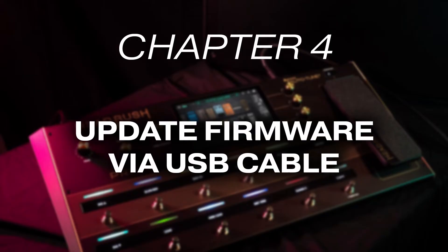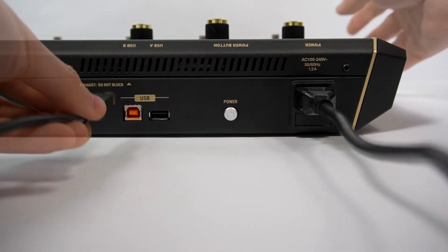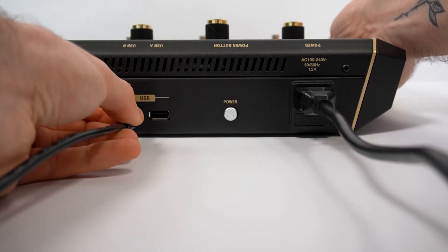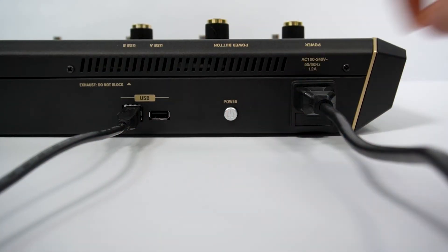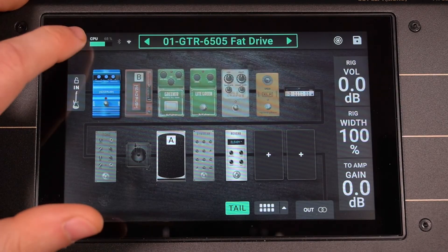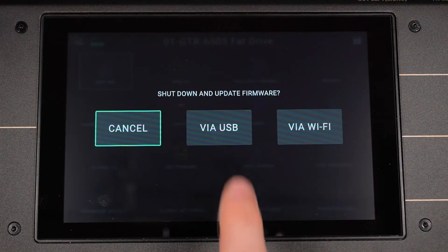The other method you can use to update your Prime's firmware is via USB and its firmware updater software. First, connect your Prime to a power outlet, then connect it to your computer via a USB cable, then power it on. Open the menu and tap Firmware Update, then tap Via USB. Your Prime will then reboot in update mode.